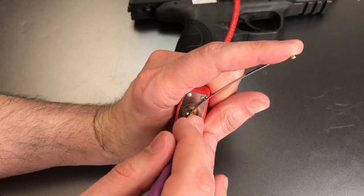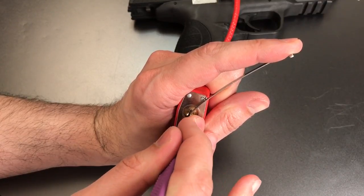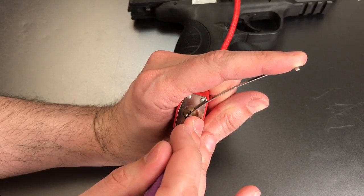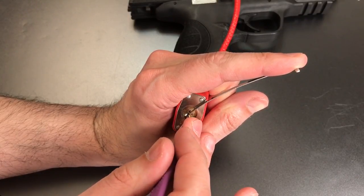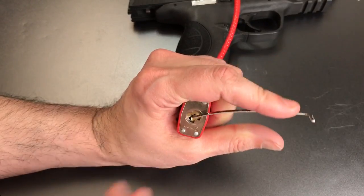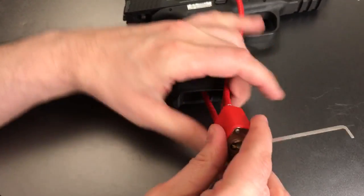We'll pick it with a Peterson standard hook in 18 thousandths. One is loose. Two is loose. Click out of three. Four is binding — got a click there. Back to the beginning. One is loose. Two is binding — got a click. Should just be number one now. And it appears that we have the lock open.